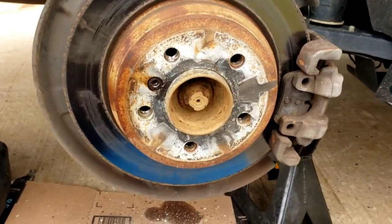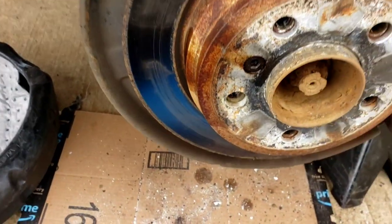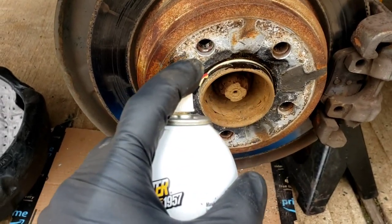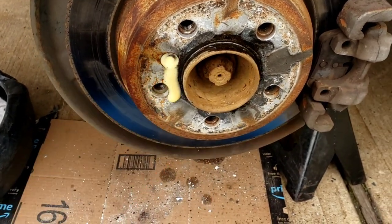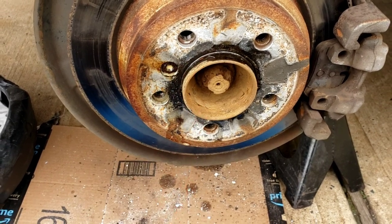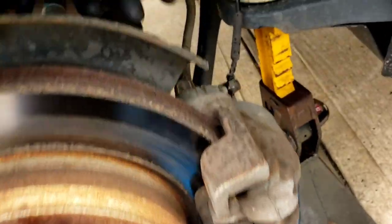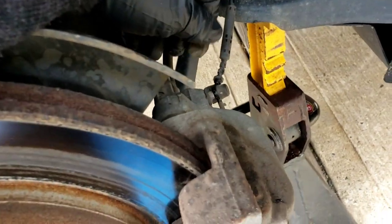Now that we got that all chopped up out of the way, nice and clean, you want to shoot a little WD-40 or PB Blaster — that's what I use. You don't have to get too crazy with it because it will seek its way into the groove. See this little Allen screw here that holds the rotor on? You want to spray that too.